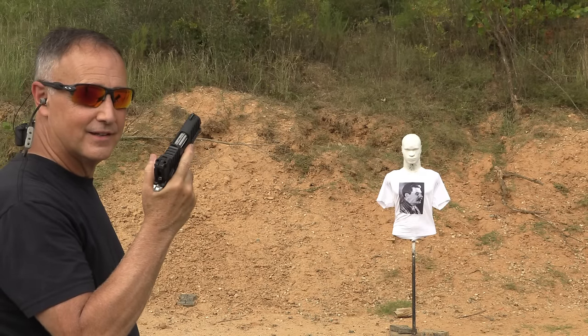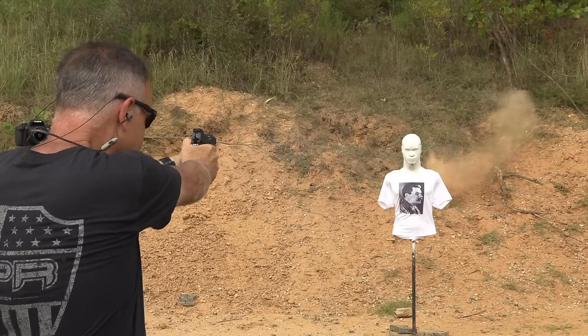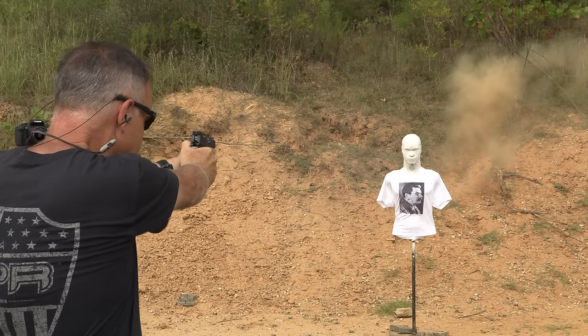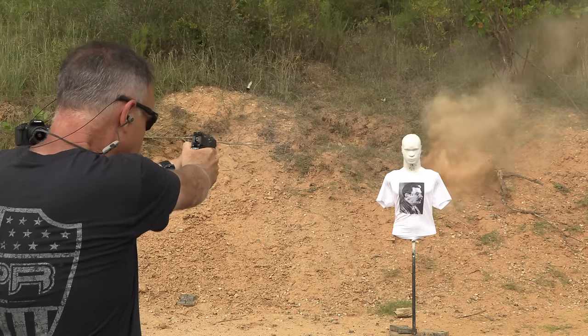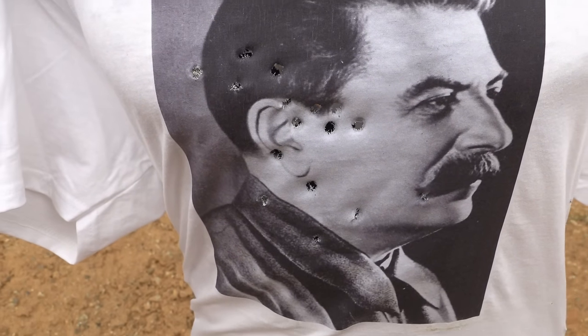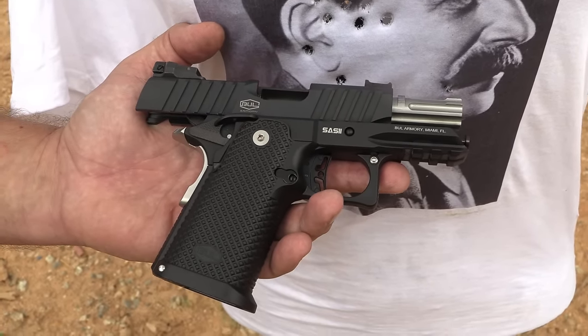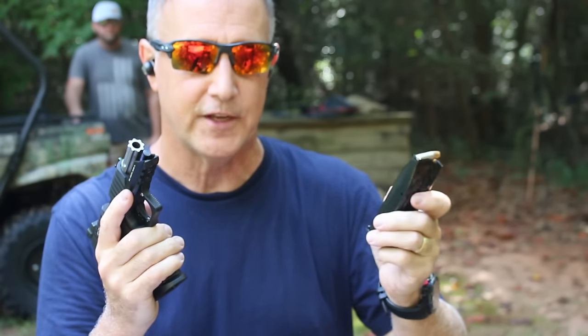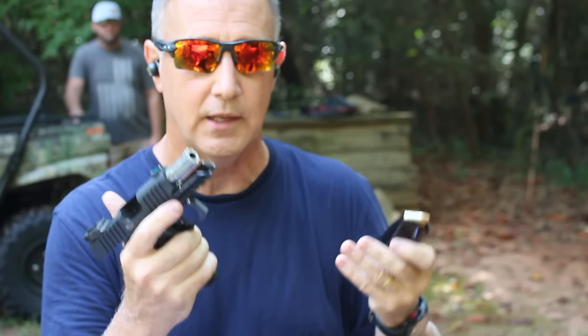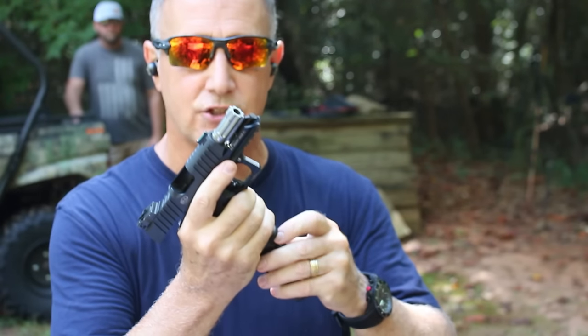Our rubber dummy for today is Stalin, and we're going to give him a good capitalist salute. Stalin's going to be a little hard of hearing thanks to the Bull Armory SAS-2. We also ran some Federal 124-grain self-defense loads, which is what Bull Armory recommends, and ran those through it to see how she functions.